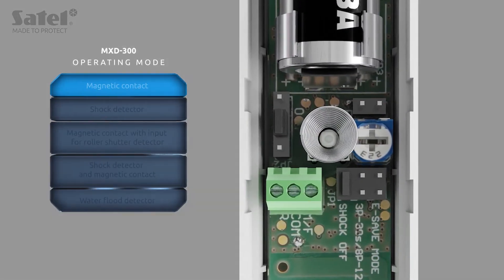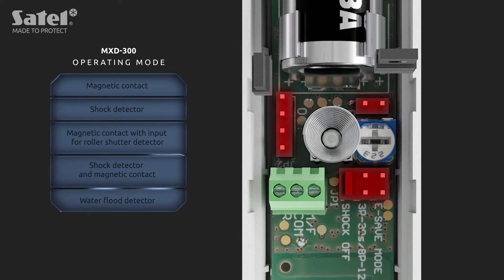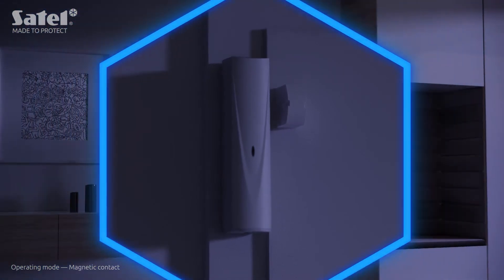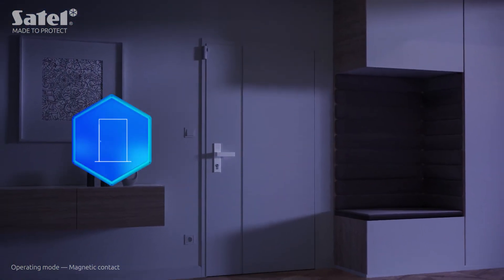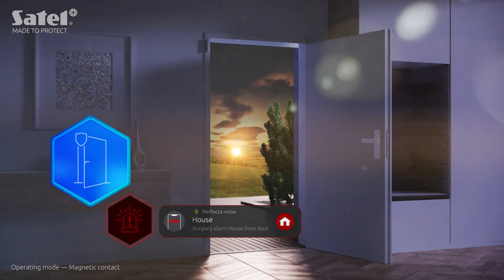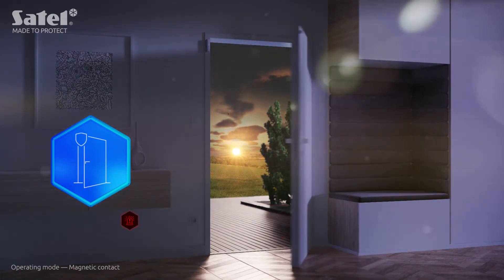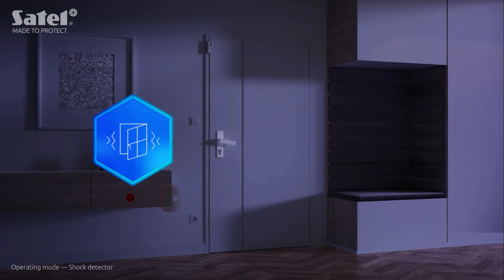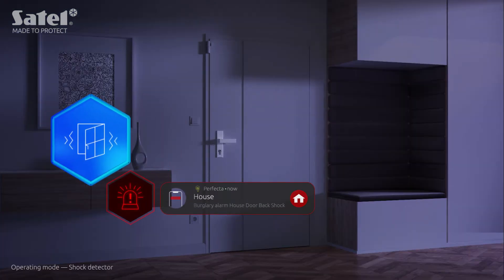A specific operating mode is selected by setting jumpers before the detector is logged into the system. As a magnetic contact, MXD300 detects unauthorized opening of a door or window. In addition to detecting the opening of various types of passageways, the multipurpose detector can also react to shocks or vibrations that accompany break-in attempts.